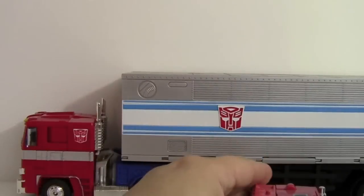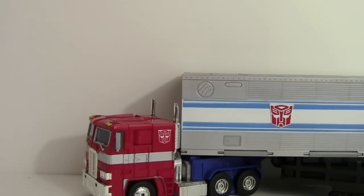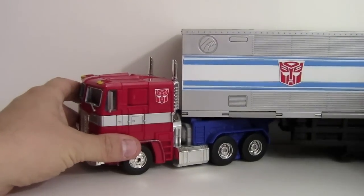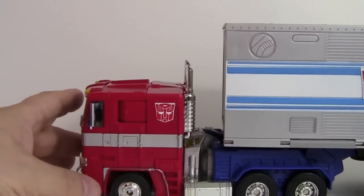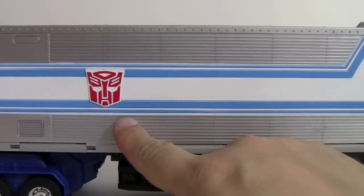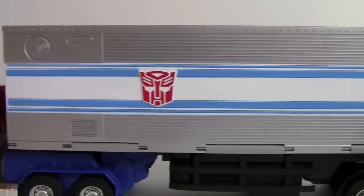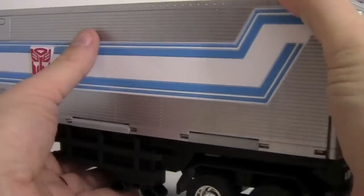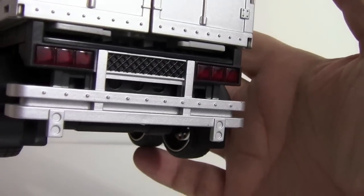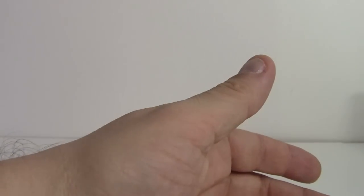Moving in closer now on the figure itself. Masterpiece Prime comes with his full trailer, which is just amazing. You can see all the panel work and detailing in the mold. As mentioned, all paint — no stickers whatsoever. Attaching the trailer, and that noise rolling around inside is Roller. There are even translucent plastic tail lights.